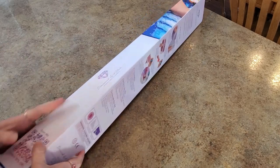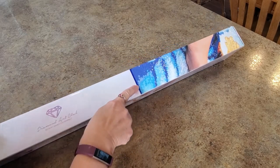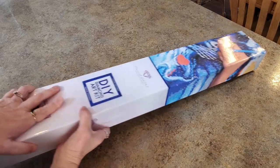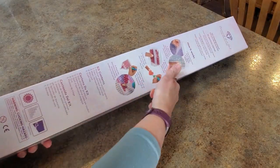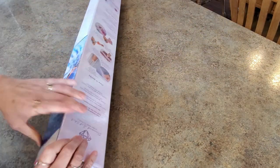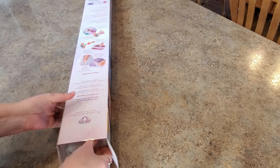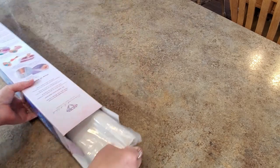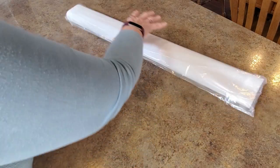It is a square diamond painting — we've got the blue strip there that says it's square. Directions on the back, kit contents on the back. Let's get into it because it's gonna be something — that's all I can say. All right, come on, let's get out of there. There it is.